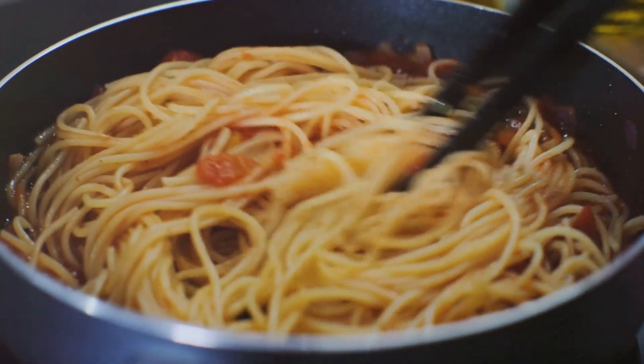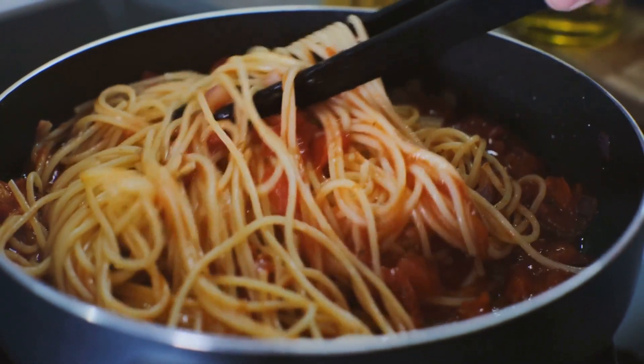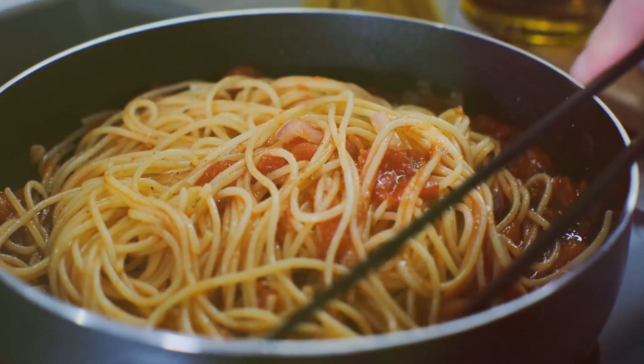Now set that steak aside for a moment and focus on the pasta. Choose a type that will hold up to the hearty steak and flavorful sauce. Penne or tagliatelle are both fantastic choices.